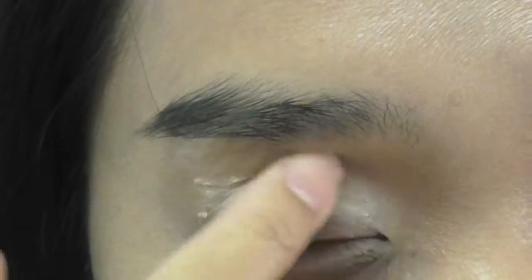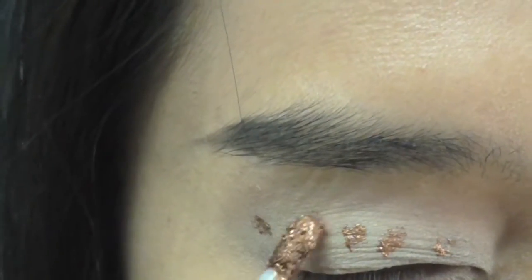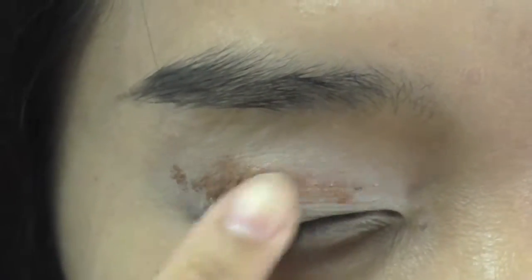Before I do anything to the eyes, I apply primer. Now I apply a metallic bronze liquid shadow by Revlon as the base color in Burnished Blink.